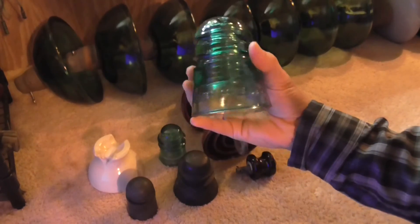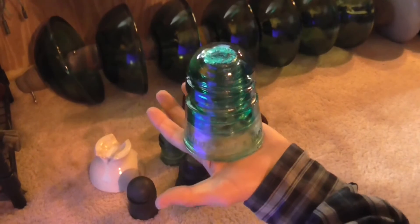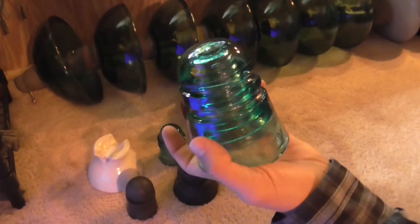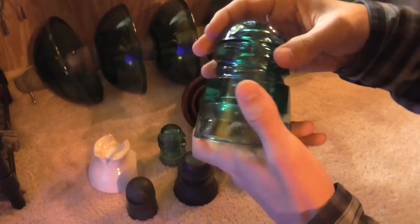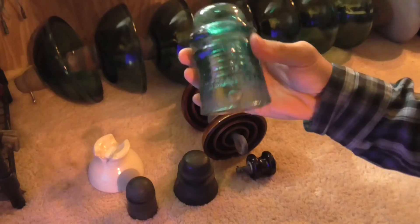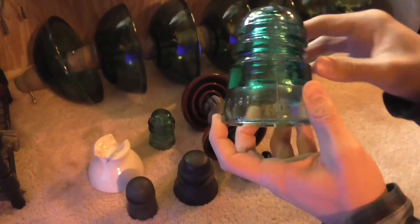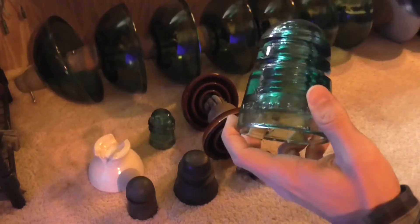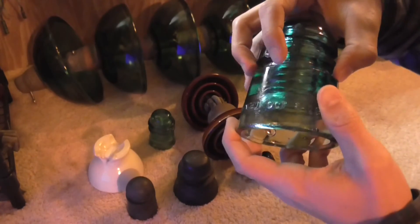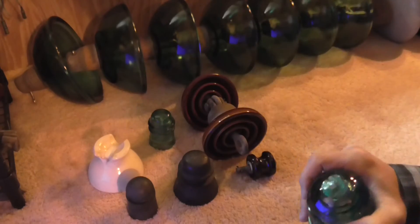This one is actually fairly unusual — I've never seen one like this before. It has kind of a thread on the top, not like this one where the wire would just be wrapped around it, but more like a thread where maybe another insulator would go on top for higher voltage, or perhaps to prevent crosstalk.